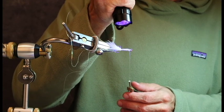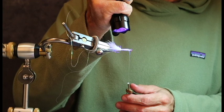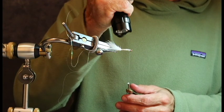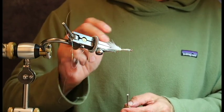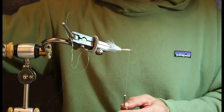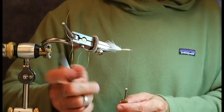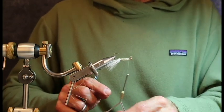I hit it with the UV light. What this is doing is setting the Solaris so that it's just as set as if it were epoxy. If you touch it now it's almost perfectly dry, but if you touch it up with something called Bone Dry, then it's really perfectly dry — it's as if you had hit it with Sally Hansen's Hard as Nails, for those who are used to working with epoxy.